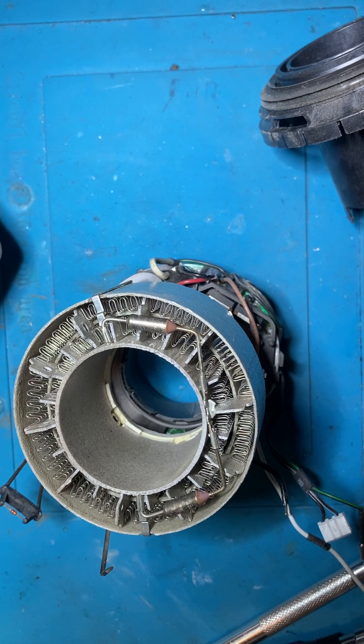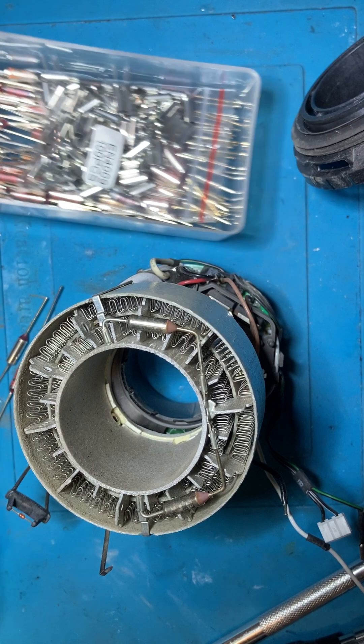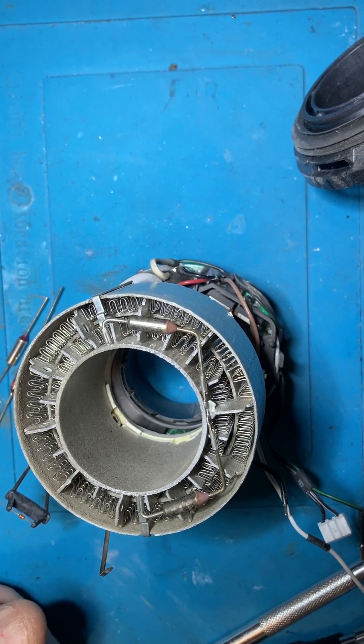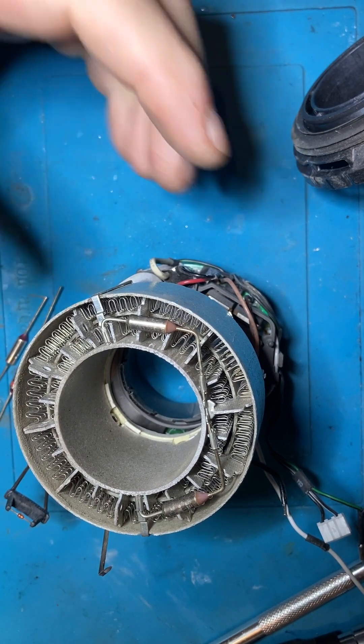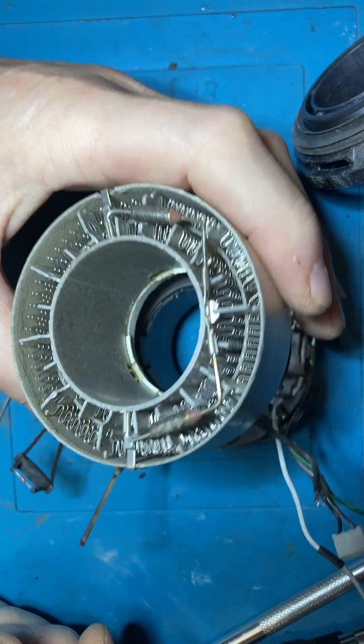Got plenty of thermal fuses here. I'm going to change both of them - I'm not going to mess about with one, I'm going to do both of them.